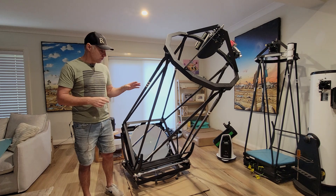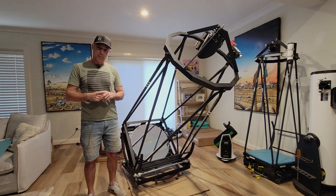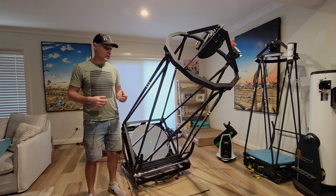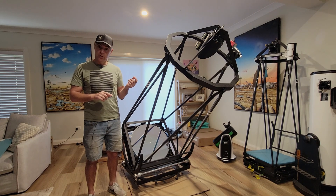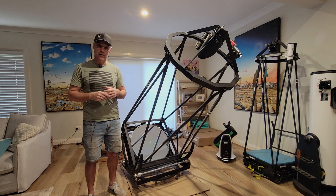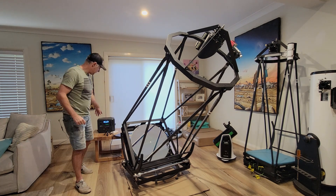I spoke to Tong at Hubble Optics and he gave me a very nice surprise. With all the stepper motors and the brain of the operation, this scope is supremely efficient for its size. He told me that on DC 12 volts it has a 2-amp circuit breaker, so 12 times 2 gives you 24 watt-hours maximum — and that's only when it's slewing back and forth. When it's actually tracking, the power draw is really negligible.